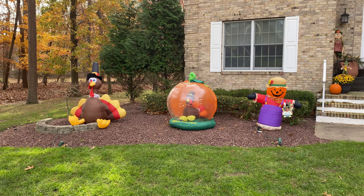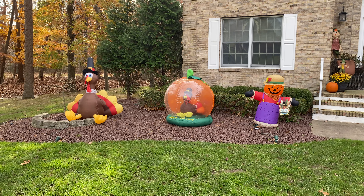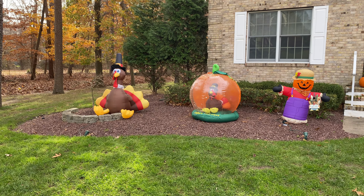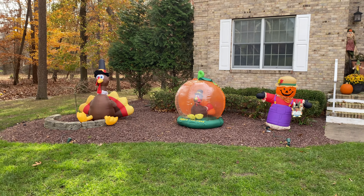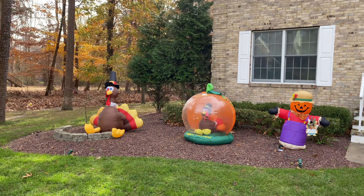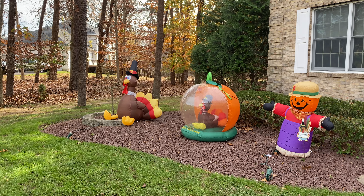I know I didn't do a setup video for my Halloween display, but I really aim to do one for the Christmas one, considering that with Thanksgiving I do have a couple days off from school, so I'll have more time to make videos and post stuff to the channel. I apologize for the lack of videos lately, but I'm going to try my best to post as much as possible. I've received a lot of new Christmas and Halloween inflatables in the mail recently, so there are tons of videos I can make — I just need to have the chance to make them. I hope all of you have a wonderful Thanksgiving.